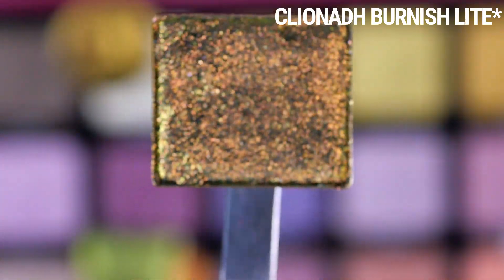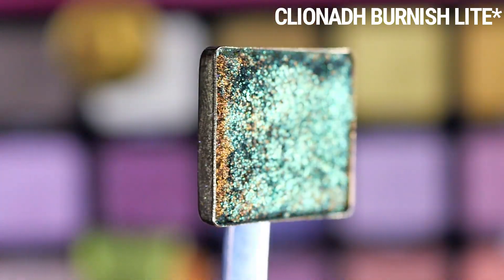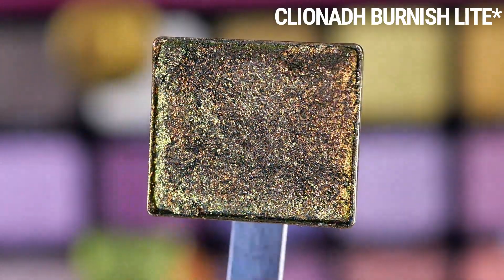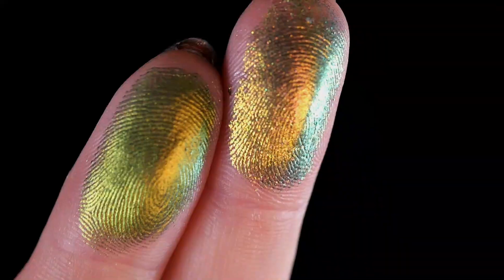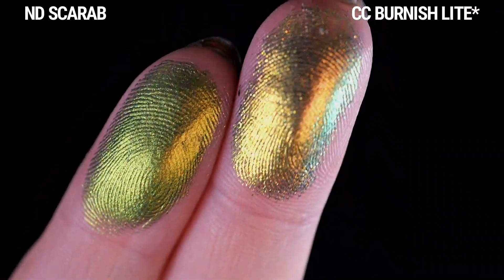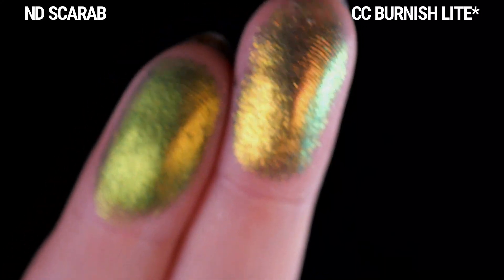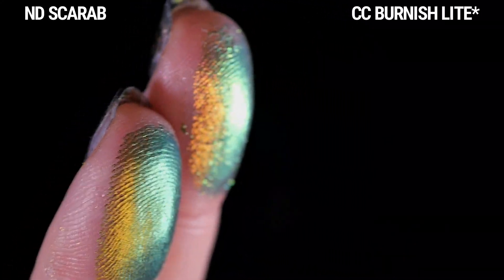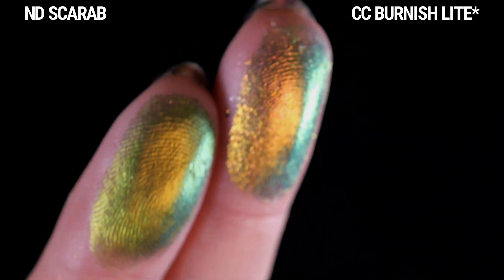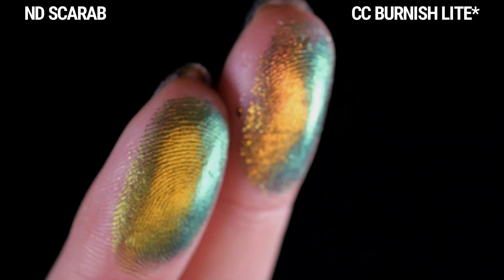Next I have Burnish from Cliona. This is one of their new Jeweled Lights, sent to me in PR, and it has a very different formula, but I was curious to see how the colors compare. From straight on it's an orange, and it shifts to gold, green, teal. The finish is very different — it has that soft gray base and is very dimensional and sparkly. The shifts are also very different: this is more orange-forward, whereas Scarab is more green-forward.